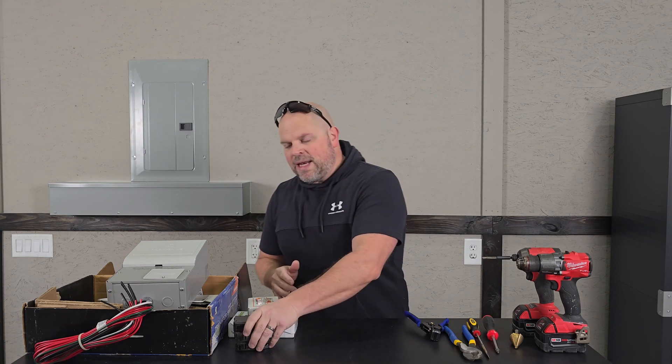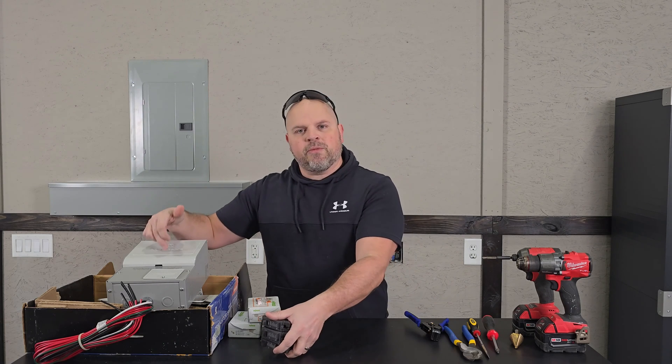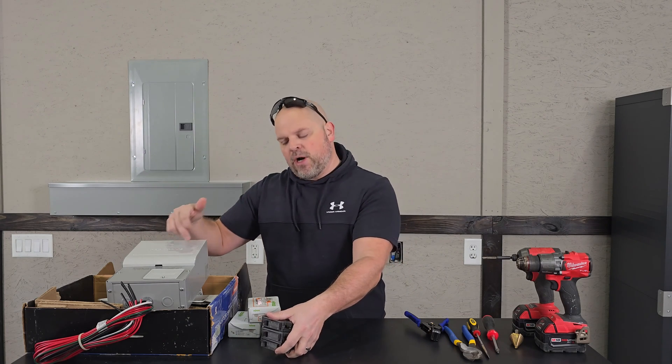Depending on your install, you may need additional breakers. In my install, we're going to need 20 amp breakers because we're going to be replacing some of these 15 amp breakers.